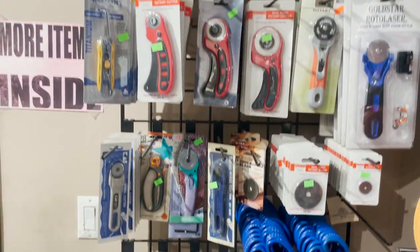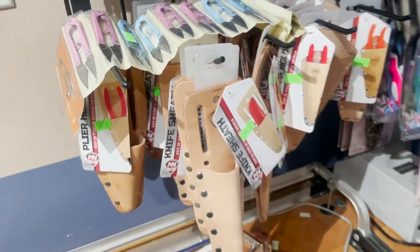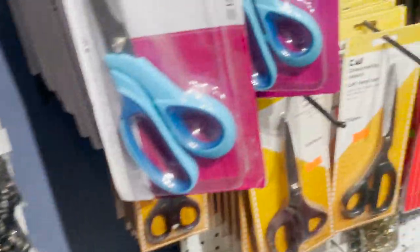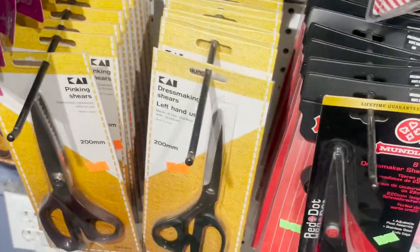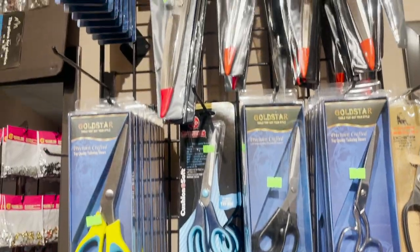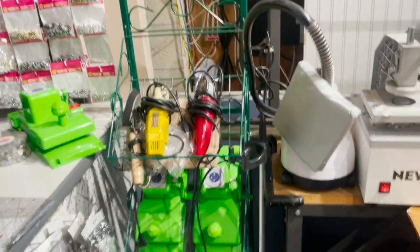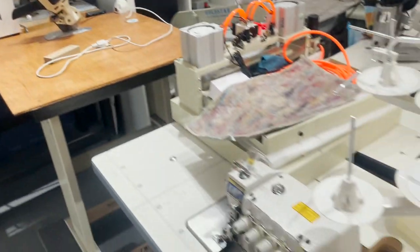Now we come to the second showroom. Here we have scissors, snips, rotary cutters, and knives. We carry sharpeners, sew-on buttons, jean buttons — all different kinds. You'll see Kai scissors, Mondial scissors, Wiss scissors, New Tech, and GoldStar scissors, all the way up the wall. And there are cutting supplies throughout.